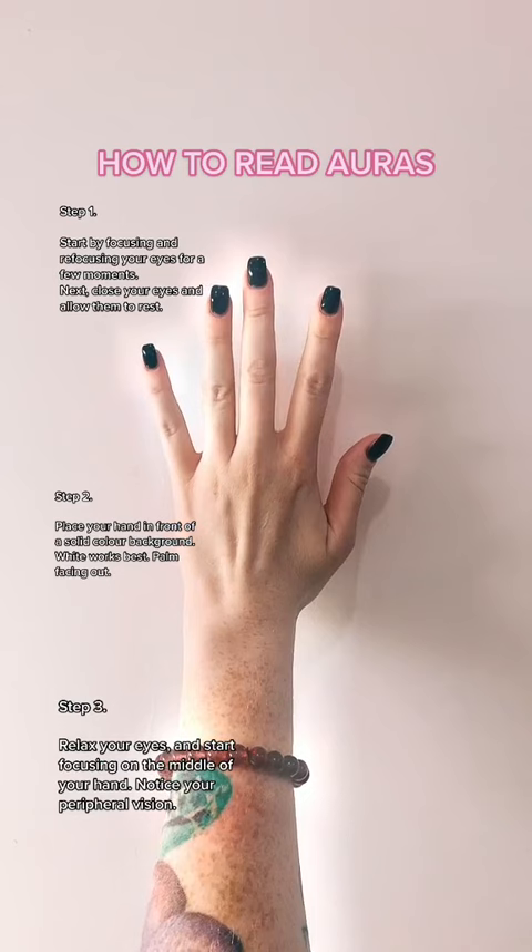Step 3: Relax your eyes and start focusing on the middle of your hand. Notice your peripheral vision.